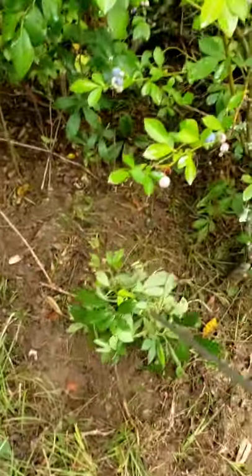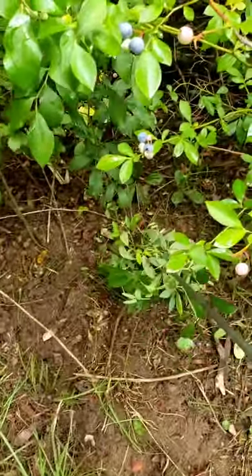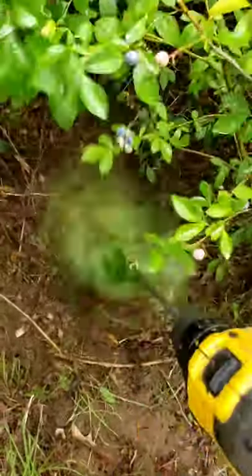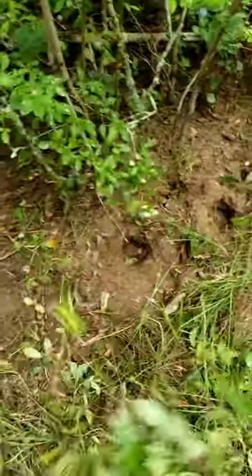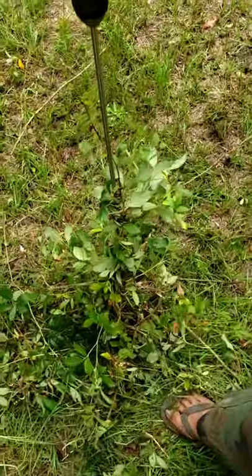We're not here to show you that because this is pretty easy to clean out, but we're gonna show you how well it takes out a full-grown blackberry bush. It makes weeding easy and fun.